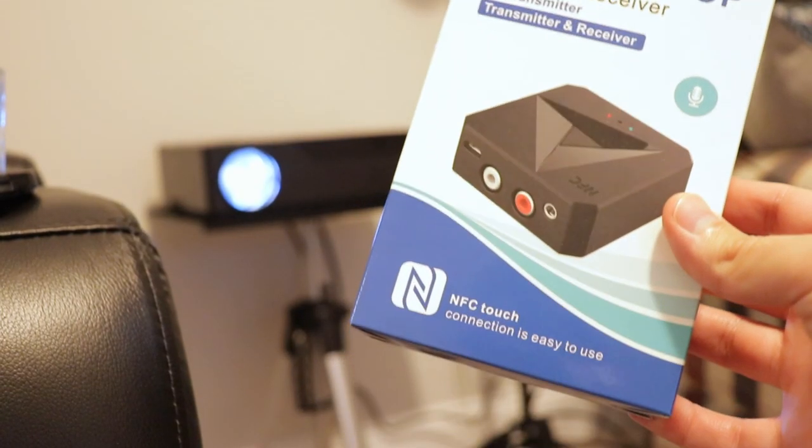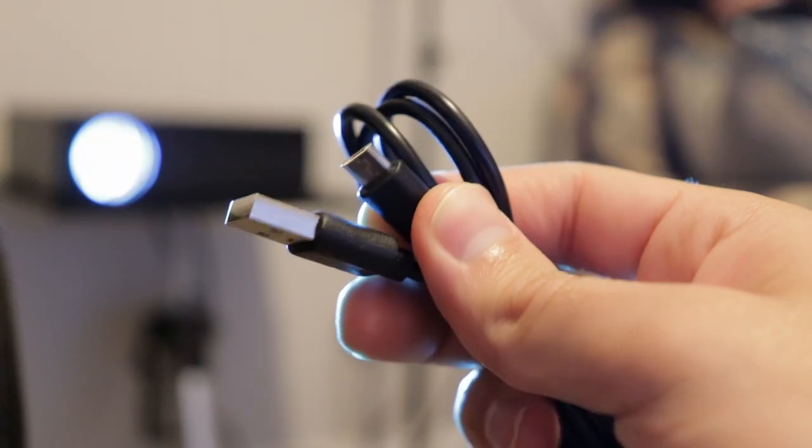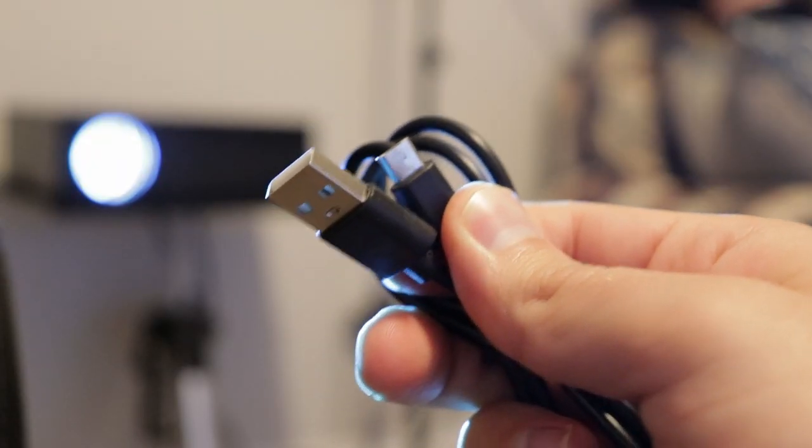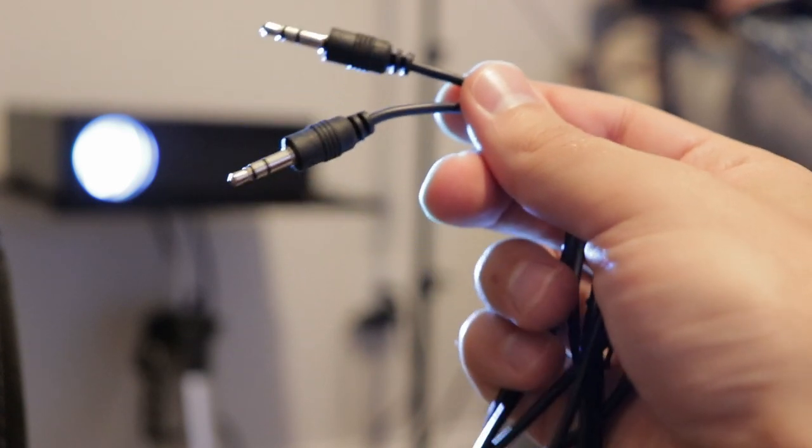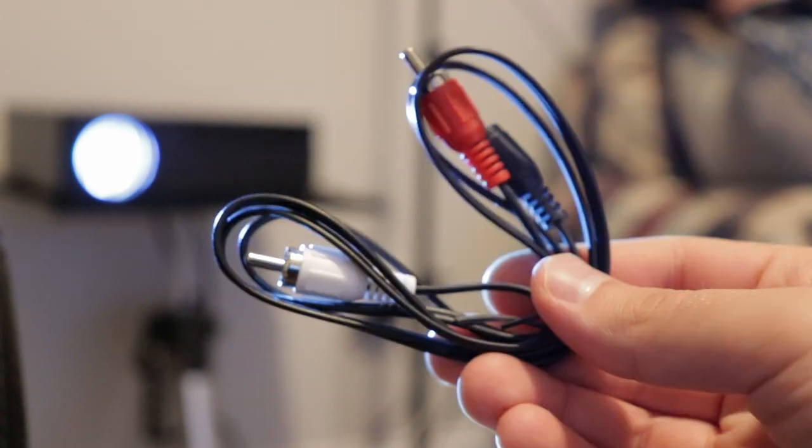It makes it really easy because you can have a speaker you can move around and get closer to you. It's definitely something that will improve your sound quality. In the box you'll get all the cables you need — a USB to micro USB to charge and power the device, an aux cable to hook up directly to your projector, and RCA cables if you need those for your device.